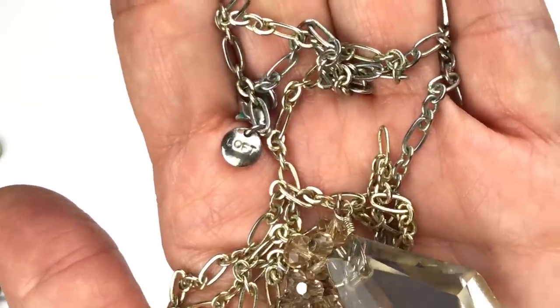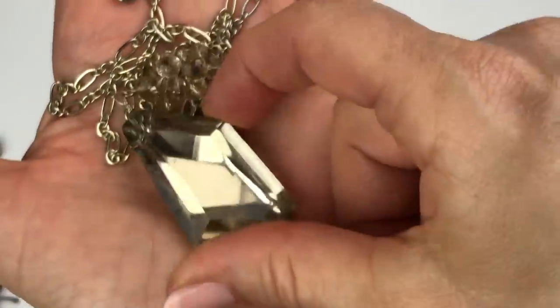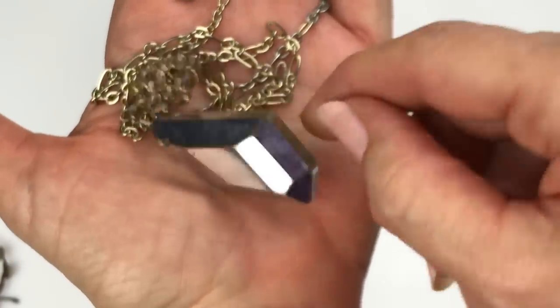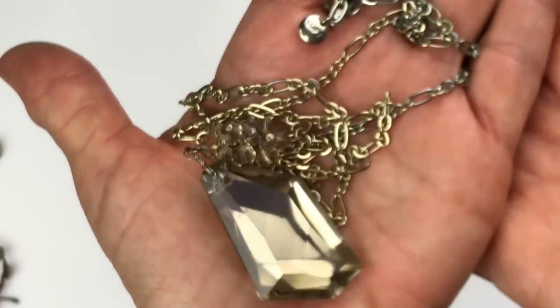This necklace has a Loft logo — this is going in the craft pile. Cool pendant, but the chain is kind of worn. You could use that pendant for something else — there's a little bit of scratch on the back but it doesn't affect the sparkle on the front. So that's going to go in craft.